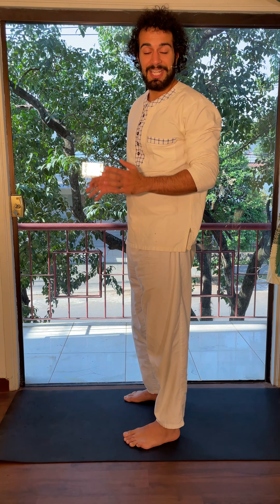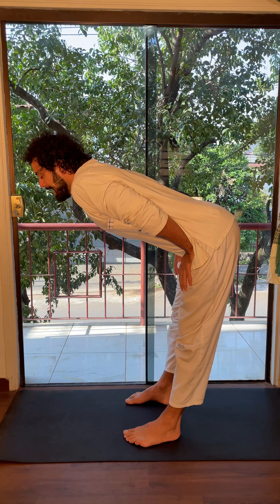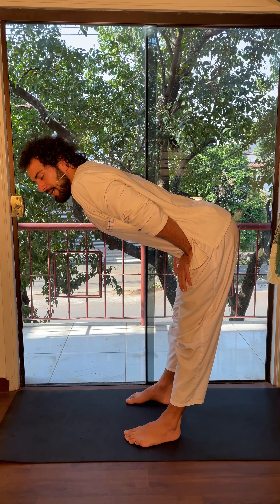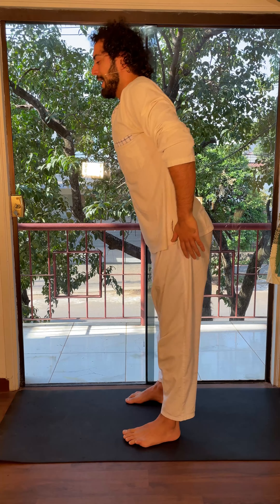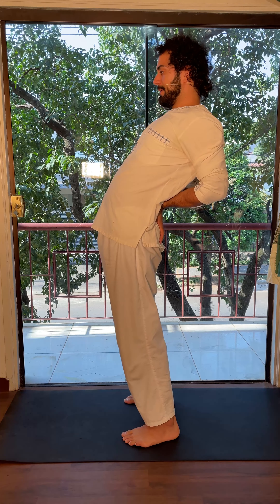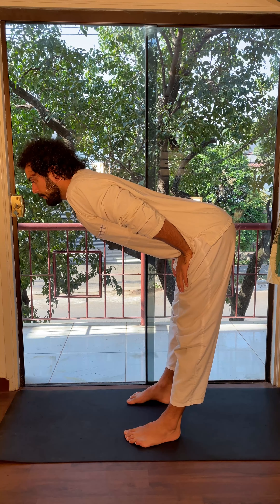These are the two stations. Now we'll do it a bit more dynamic, with breathing and some gentle pulses. You want to come here while inhaling, moving three times — three small pulses — pushing away and then coming up. Inhale, then exhale.